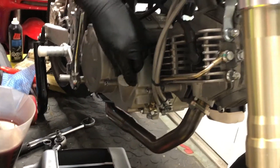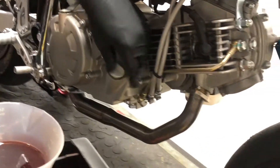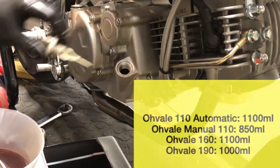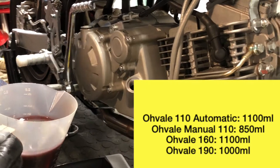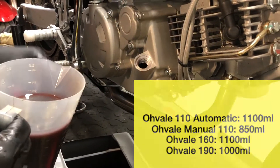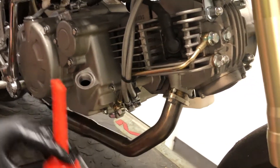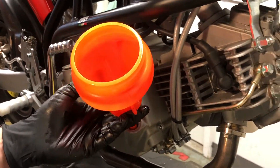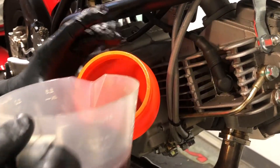Now we put the new fresh oil in. According to the specs, this is a 160 so it takes 1100cc of oil. I believe the 110 takes 850cc and the 190 is about a litre, but check the specs for your bike before you do it. This funnel is perfect for little bikes — it goes in nice and snug — and then we start pouring the oil in. It's a 10W40, a great 4-stroke oil.